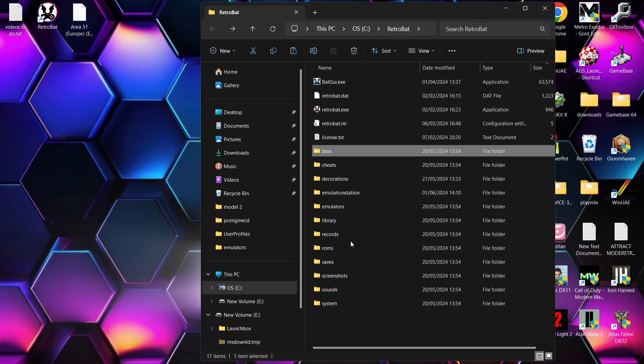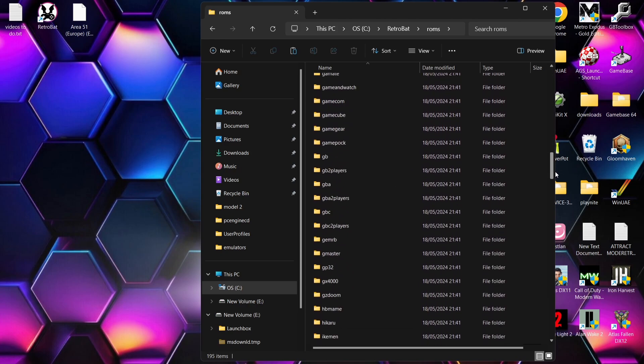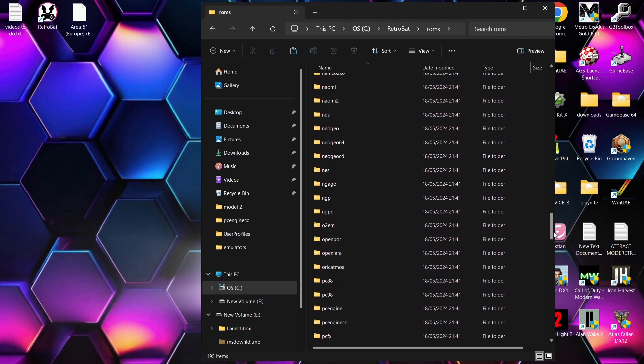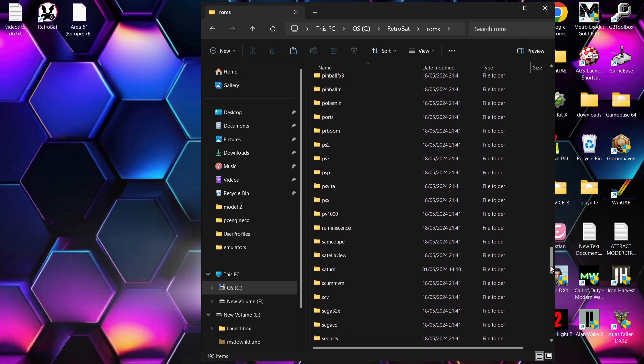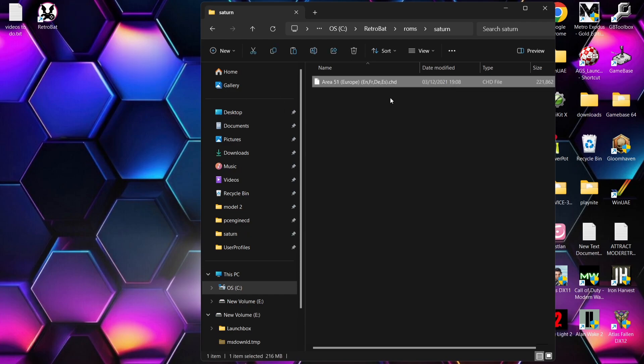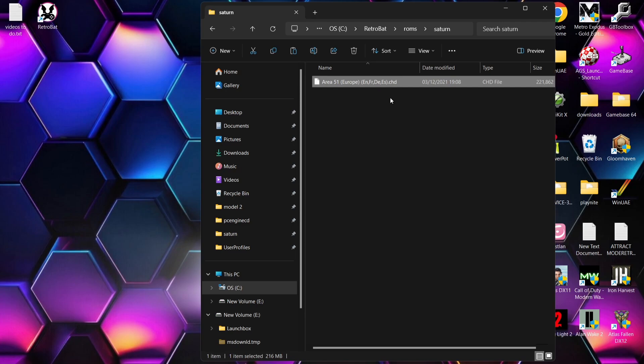Go to ROMs and drag in the rail shooter Area 51 — I remember when this came out and played it on PlayStation 1, and I've got a copy today on Sega Saturn. Debatable whether the PS1 or Saturn version is superior. Look for Saturn, go into Saturn, and here's Area 51. You'll notice it's in .chd file extension — I used a converter to convert it from .bin to .chd. This saves space; I'll leave the link in the description so you can convert your .bin files to .chd, which is very useful if you're short on hard drive space.